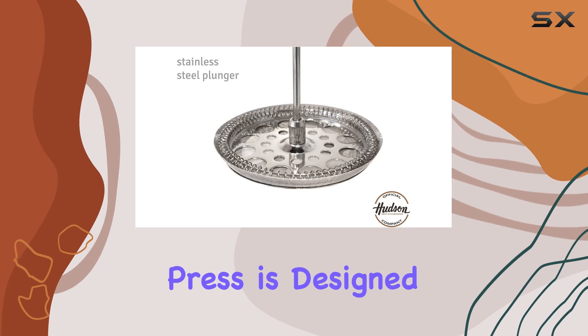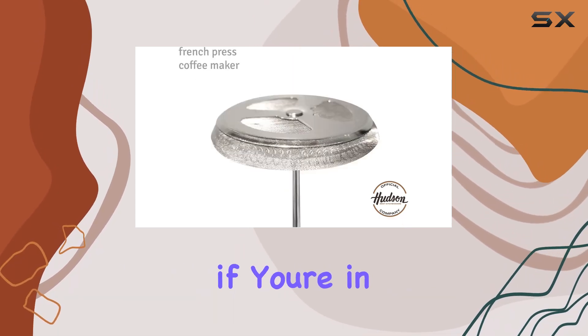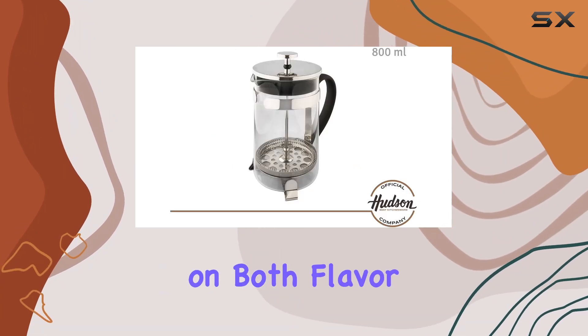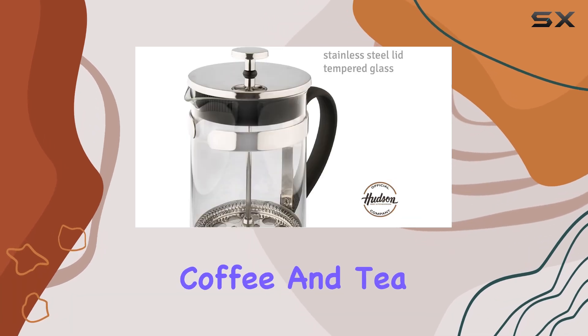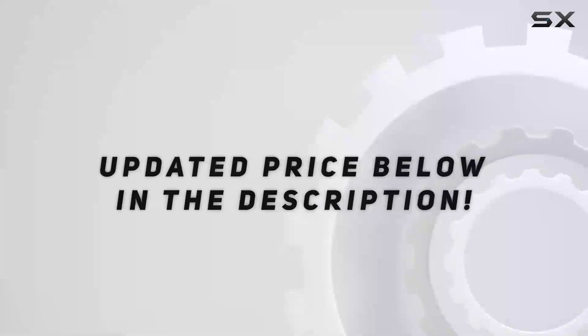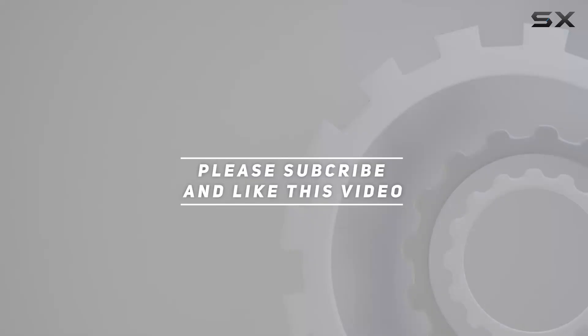In conclusion, if you're in the market for a reliable and stylish coffee maker that delivers on both flavor and aesthetics, look no further than the Hudson French Press Coffee and Tea Maker. Elevate your brew experience today — check out the video description for the updated price, and thank you for watching.